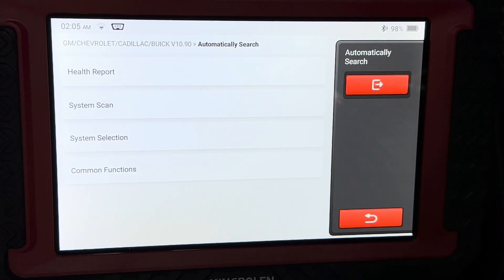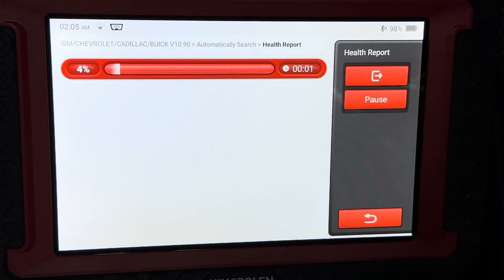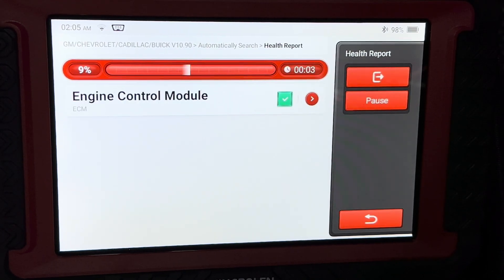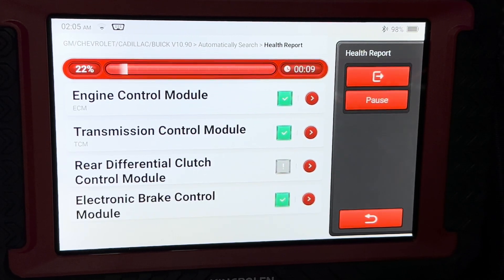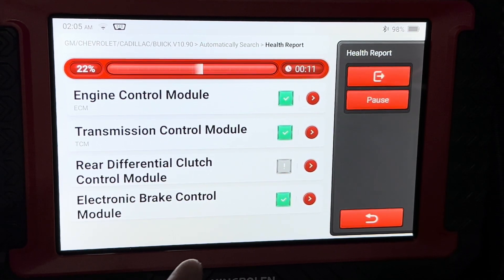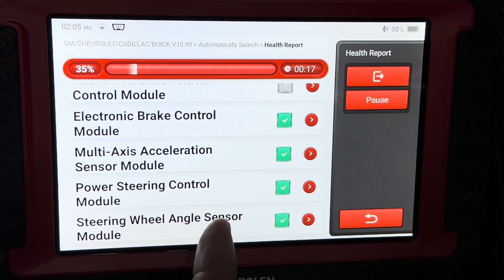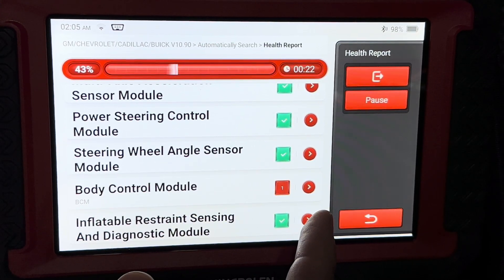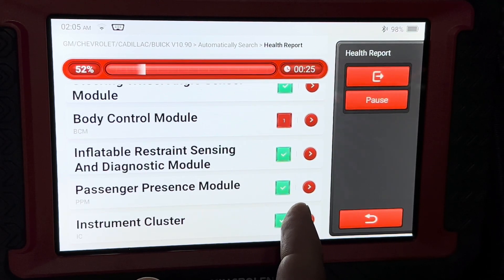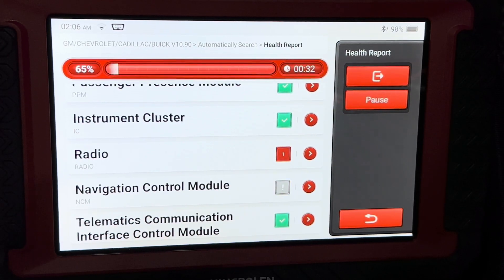Then you select your marketing region and we're going to go to health report — that is a scan of all the modules. Unlike other cheap scan tools that only do the engine codes, this will collect information from every single module on the vehicle. You'll see them come up here: if it's got a green check mark that means your vehicle is equipped with it, if you see ones with the gray box and exclamation point that means your vehicle is not equipped with that particular module.